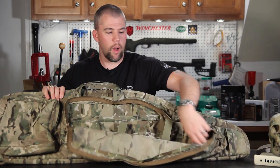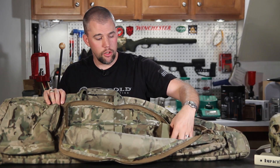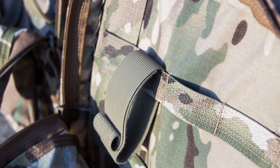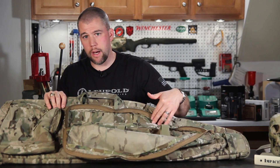It opens really wide and has a tapered shape to fit along with the carry case. You have tie downs and Velcro loops in here so that you can place a spotting scope, tripod, or what have you in here and lash it down without worrying about it floating around.